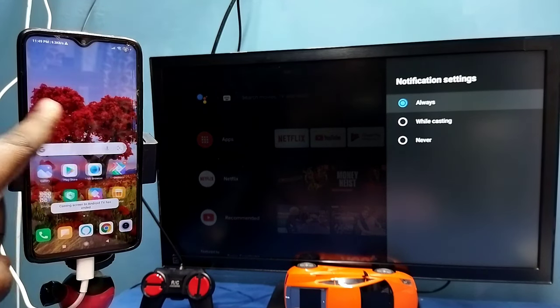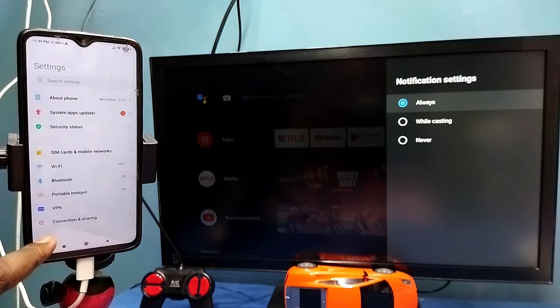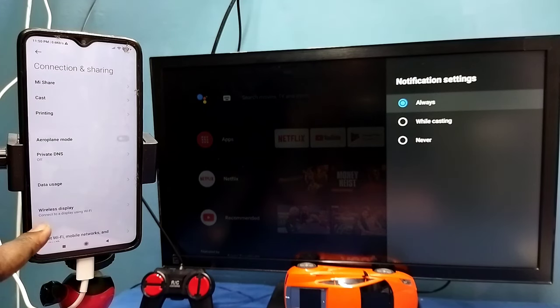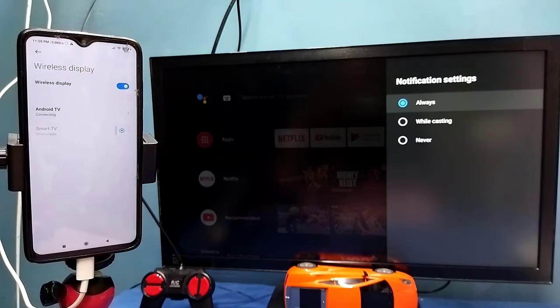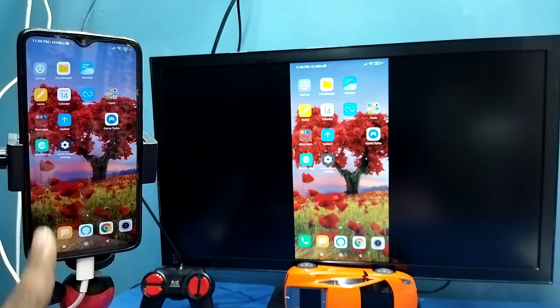Let me go to Method 2. Open Settings — tap on the Settings app icon, then select Connection and Sharing, then select Wireless Display. This also searches and detects cast devices on the same Wi-Fi network. You can see it has detected my TV. Tap on this TV name, then tap on 'Start now'. See, it's working. So this is Method 2.